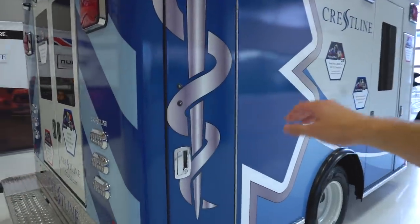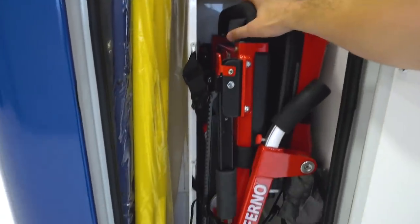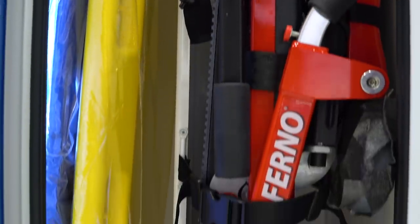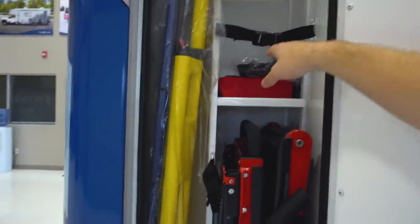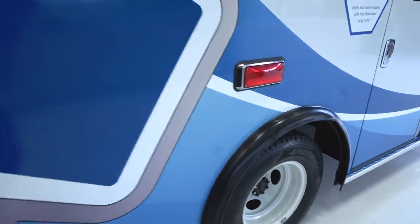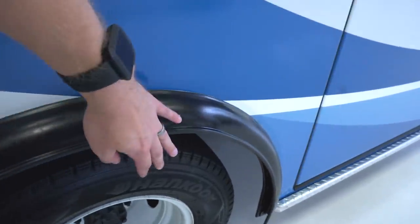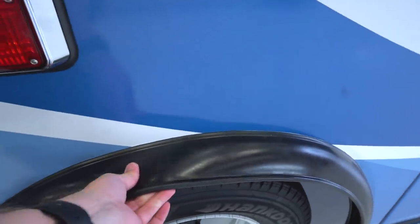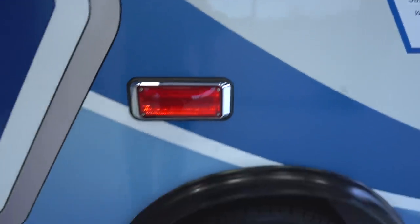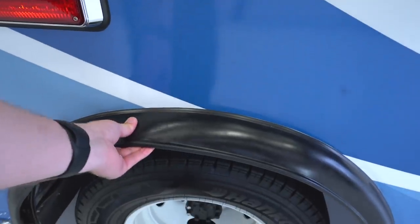Coming around to this side of the rig, in this cabinet you've got your stair chair area — this is a Ferno stair chair, it's absolutely massive and fits in here no problem. You've got your scoop boards, split boards, and backboards without any difficulty, and up in here room for straps and C-collars. Over the wheel well, you have this rubber piece. A lot of rigs run around with chrome versions that get bent and misshapen after a short period of time, but this one has a really strong rubber material that's super easy to replace — your maintenance guys can just order the part and put it on in minutes.